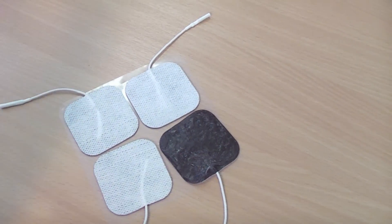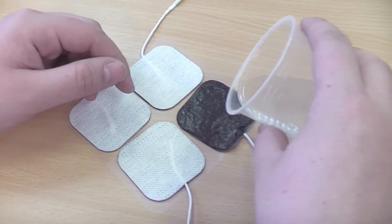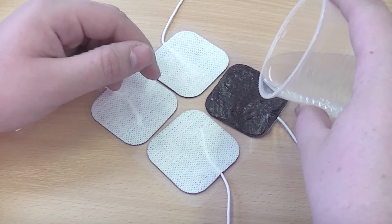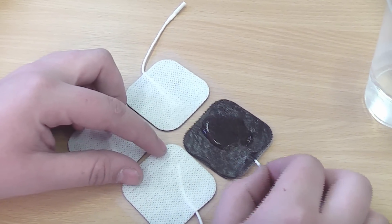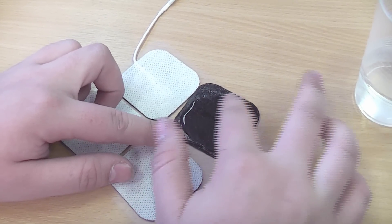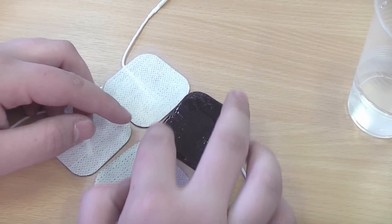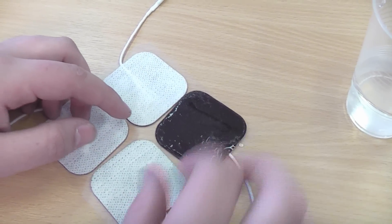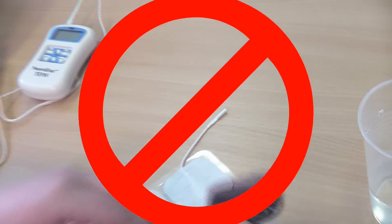Dry electrodes can be saved to an extent by dripping a small amount of water on the black side of the electrodes. Leave them upside down like this overnight and the gel will absorb the moisture, returning the stickiness to them. Eventually they will have to be replaced, but by doing this their lifespan can be massively increased. And most importantly, never use wet electrodes.